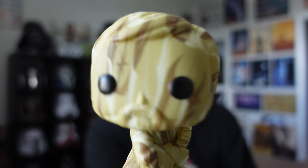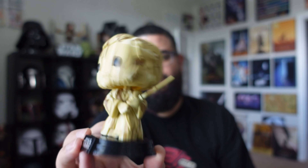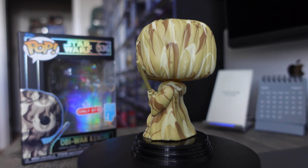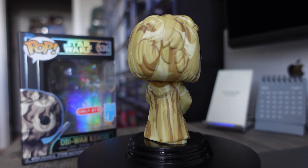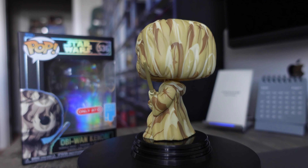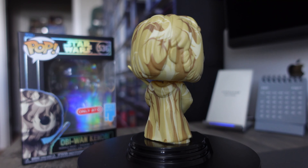Bobble head of course. So we're going to get him on the rotating display stand so you guys can get a closer look at it.